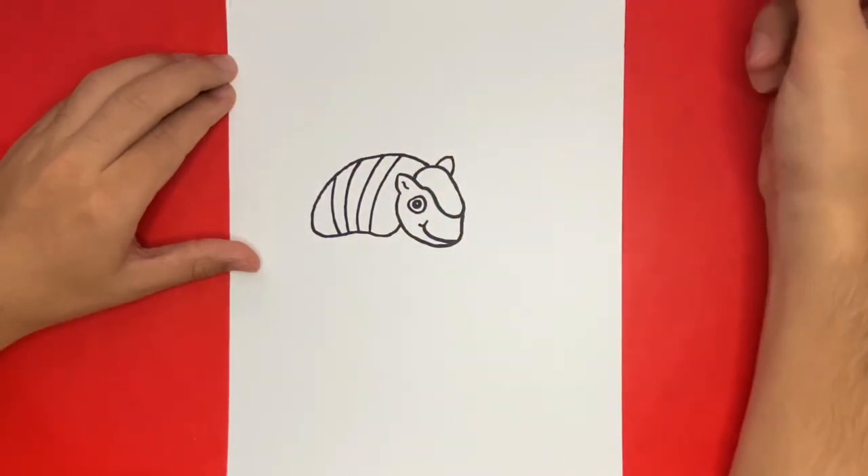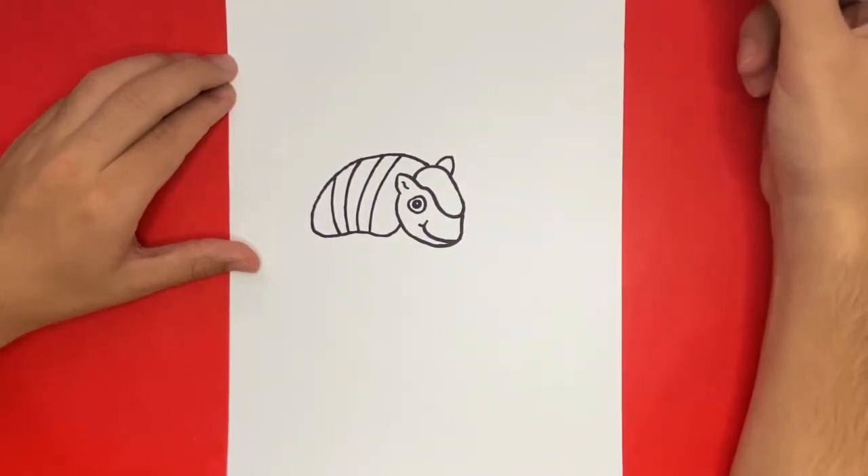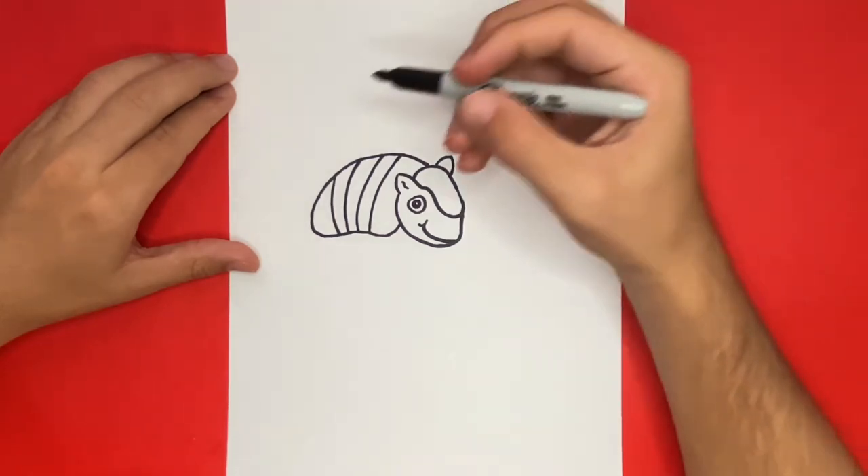Now to the left of our armadillo shell, we're going to begin to add in a tail. We're going to do this by using a triangle-like shape that is slightly curved.